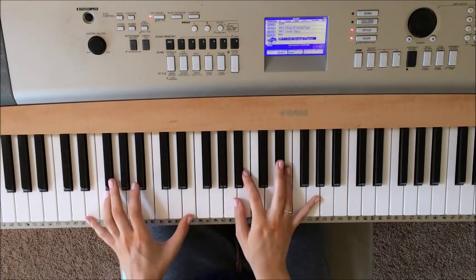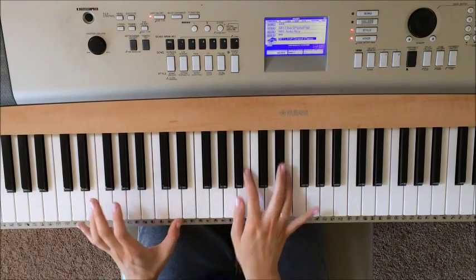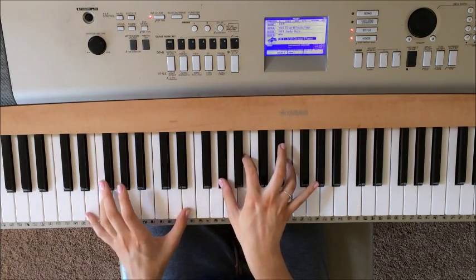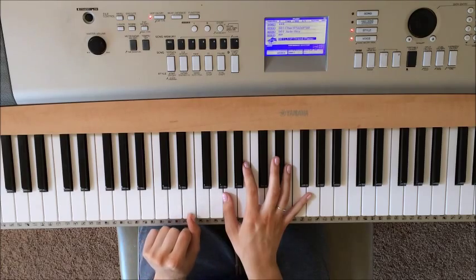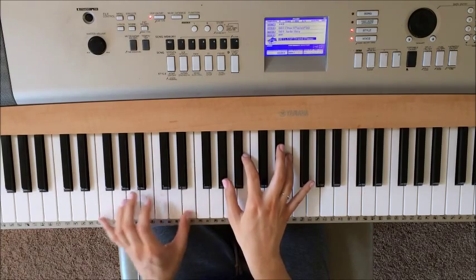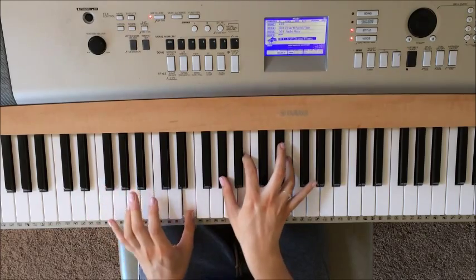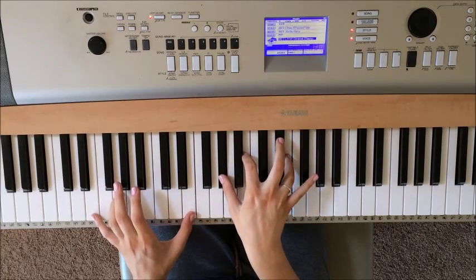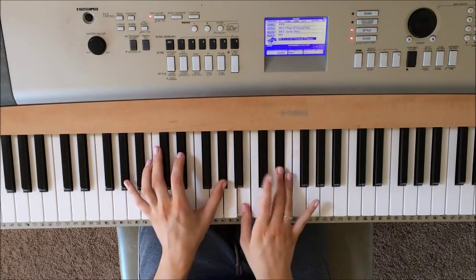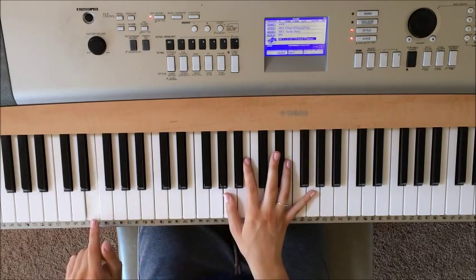So it's going to be the same pattern, really close. You're going to play both the notes in your left hand, and then all the notes in your right hand. And then you're just going to play this E with your left hand. So it'll sound like this. And then you're going to play all the notes in your right hand again. Then you're going to play this E again.